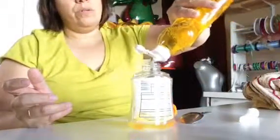Take a little bit of bleach and put it in there. Buy a big bottle of soap and fill up your container — all the way. Almost done.